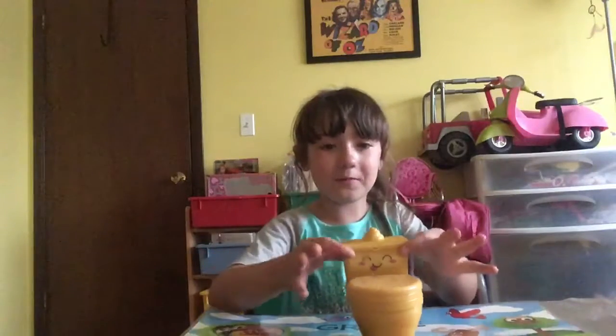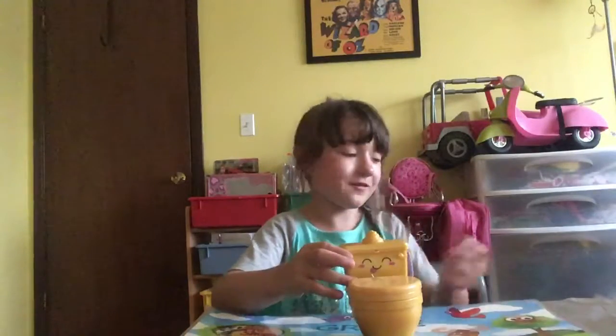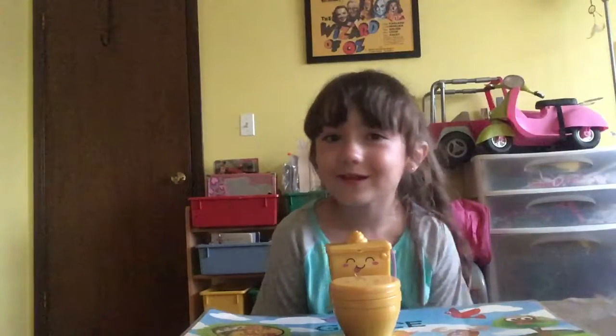Today we are opening a Pooparoo toy. Let's start opening. Wait, before we start opening, let's do a little challenge — the 5 Subscribe Challenge.